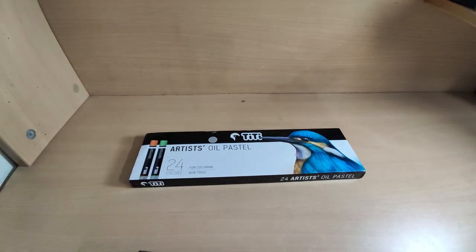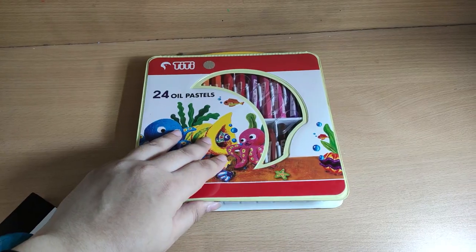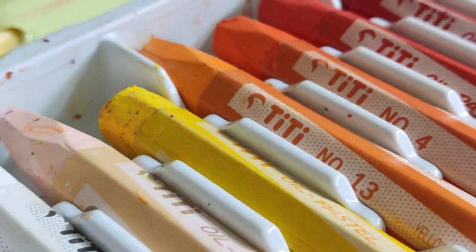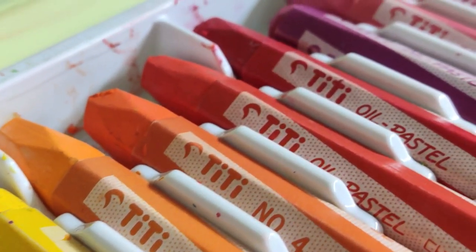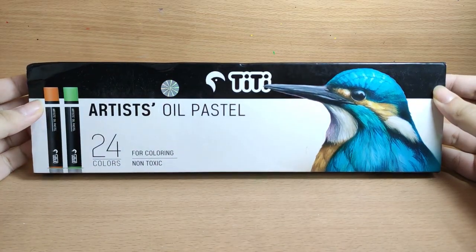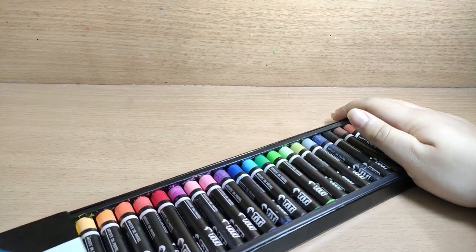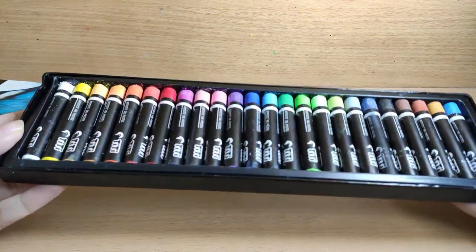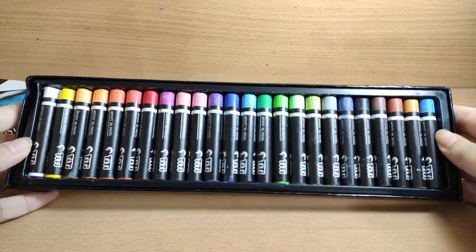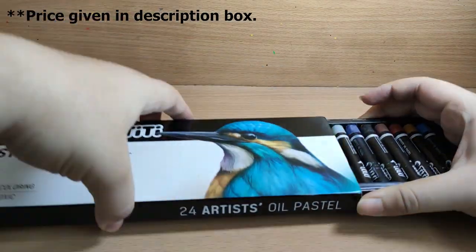I remember using these oil pastels when I was a child but the box used to look a little bit different. I have a sample here if you can see, and I remember having a lot of fun using it. When I saw that there was an artist grade available, I told myself, let's give it a shot. TT oil pastels come in two varieties — this is the 24 oil pastel box and there is also a 12 oil pastel box available.